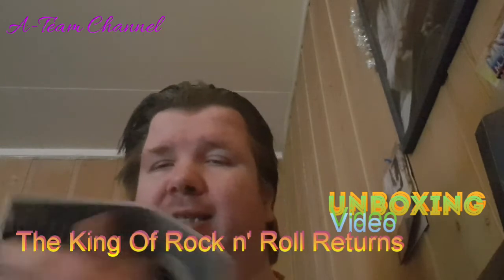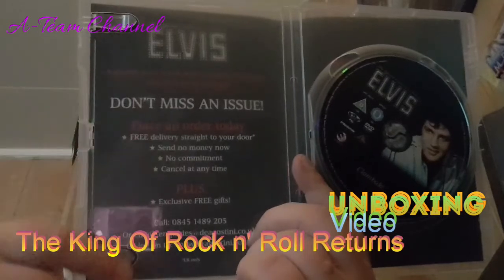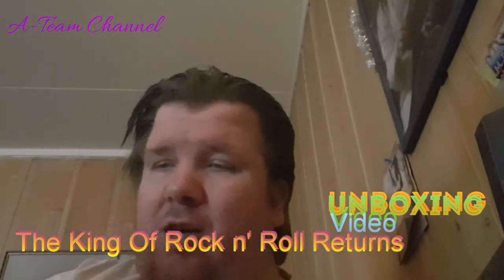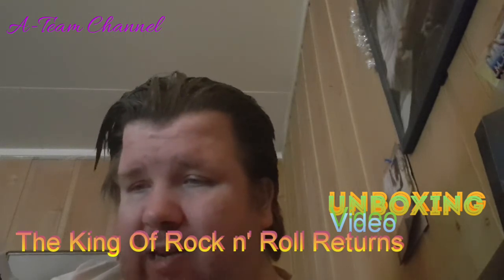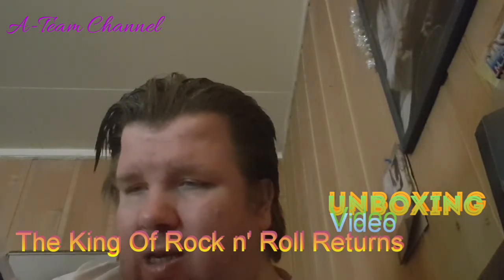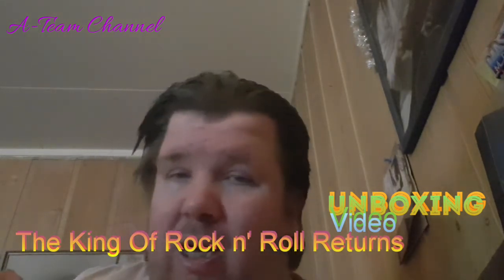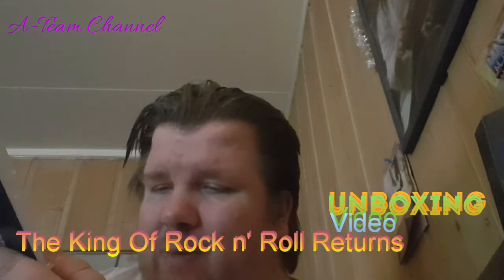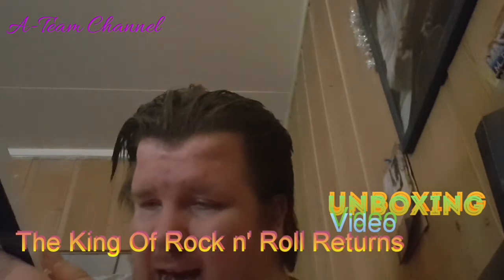It also mentions other Elvis Presley items you can get — don't miss an issue. It says: free delivery straight to your door, send no money now, no commitment, and cancel at any time, plus exclusive free gifts. There's also a telephone number, an email address, and other contact details.